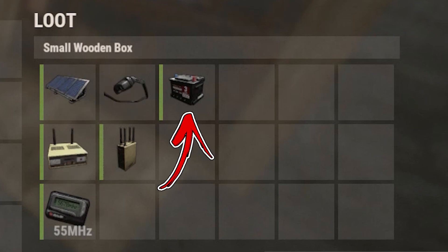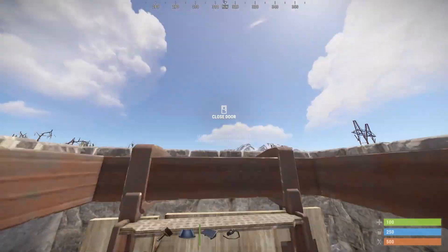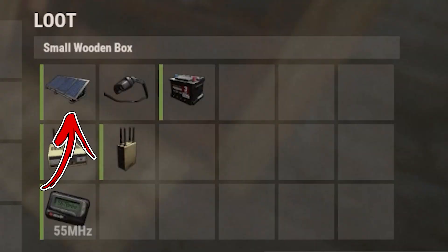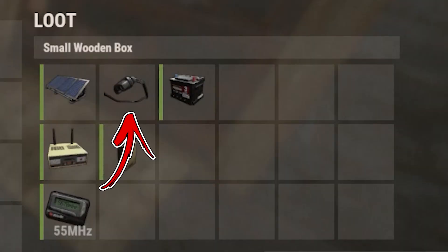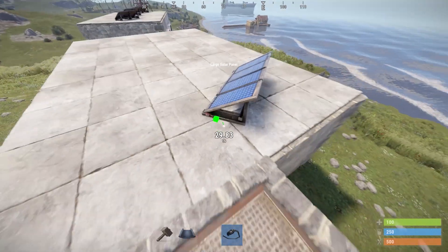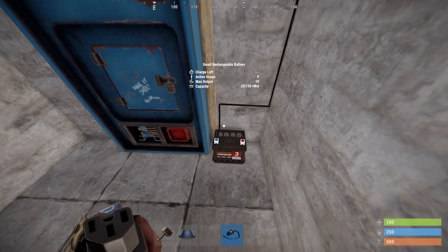Place the small battery on one side of the vending machine. Next get on top of the roof and place the large solar panel facing the north direction. Immediately after, use the wire tool in order to connect the electric output of the solar panel with the power in of the battery.